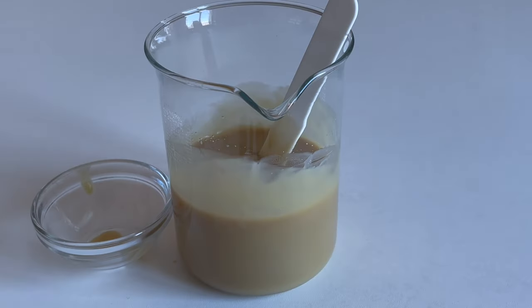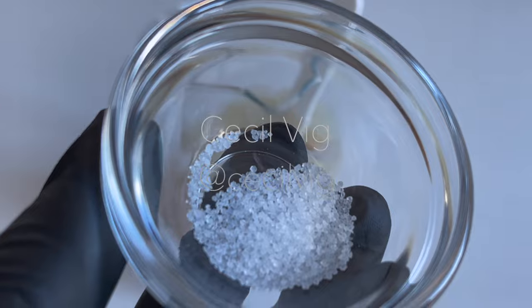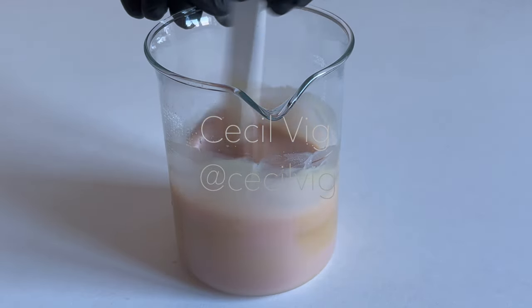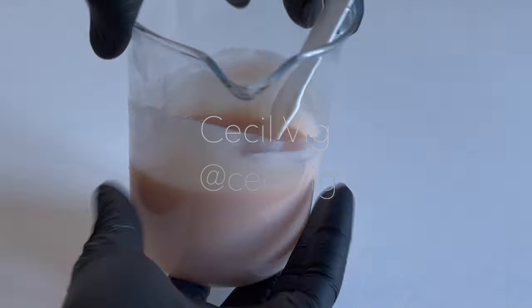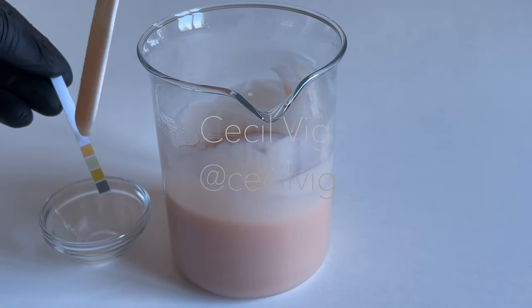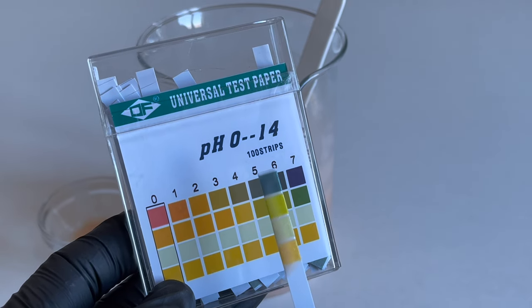To lower the pH value from 10 to around 5.5, for 350 grams of this shampoo I add 0.80 grams of citric acid and mix until it dissolves. As we mix in the citric acid, you will notice how the colour of the shampoo changes from brown to pink. After mixing in the citric acid, I test the pH value again, and as you can see we now have a pH value of about 5, which is perfect.